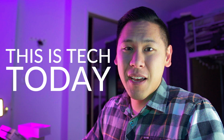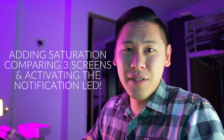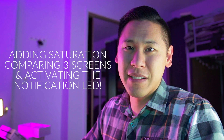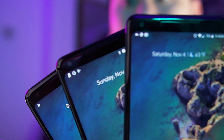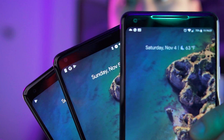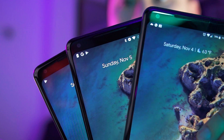Hey friends, this is Brandon from This Is Tech Today, and we're going to look at the Pixel 2 XL screen and how to add more saturated colors. There's been a lot of fuss about the hardware quality of the Google Pixel 2 XL screen, but there's also some complaints about the software, specifically the saturation and colors of the Google Pixel 2 XL.